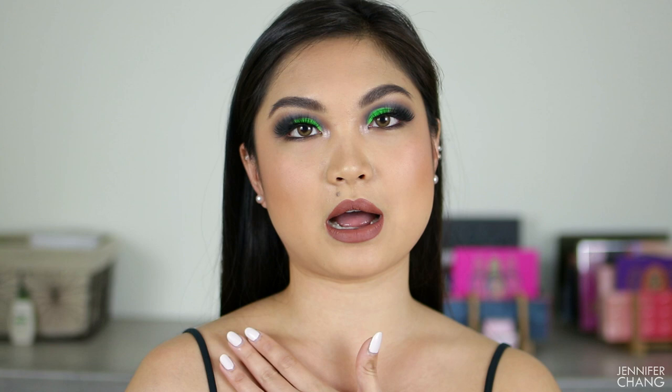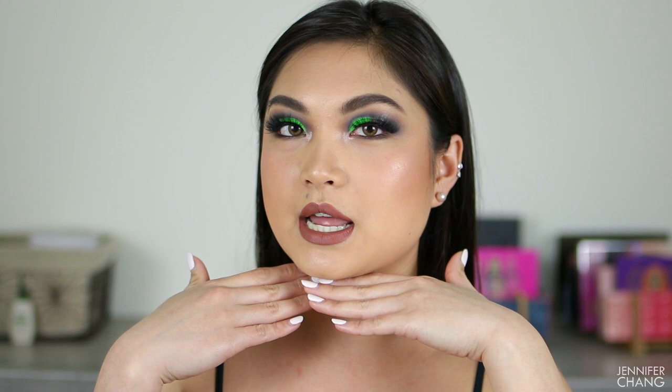For your collarbones, some people find that dropping their shoulders makes them pop out. Others, like me, have to push their shoulders forward a little bit. It's a fine balance between dropping your shoulders and pushing them slightly forward to get those collarbones to pop out, elongate your neck, and give your face more shape and a slimmer appearance.